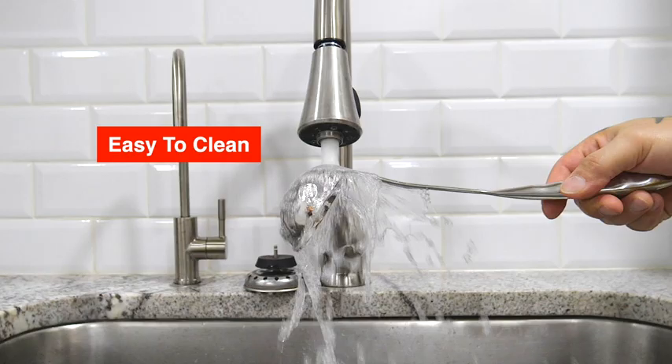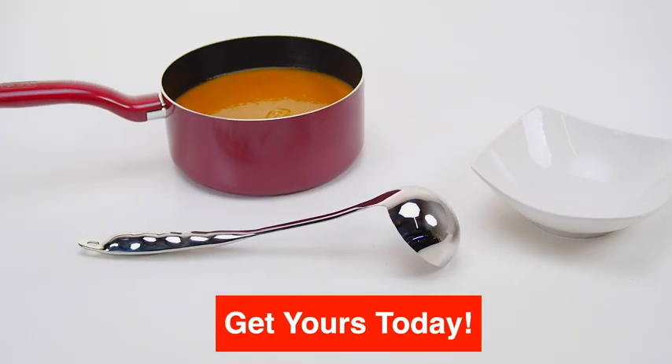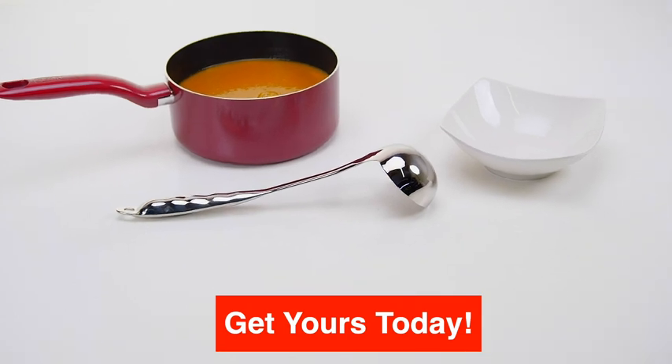Easy to clean and dishwasher friendly. A simple tool that does its job perfectly. Get used today!